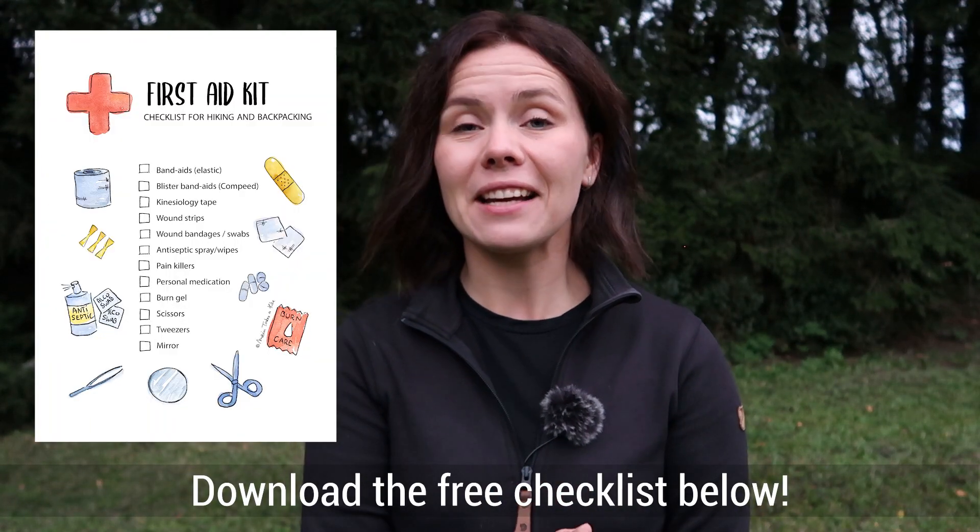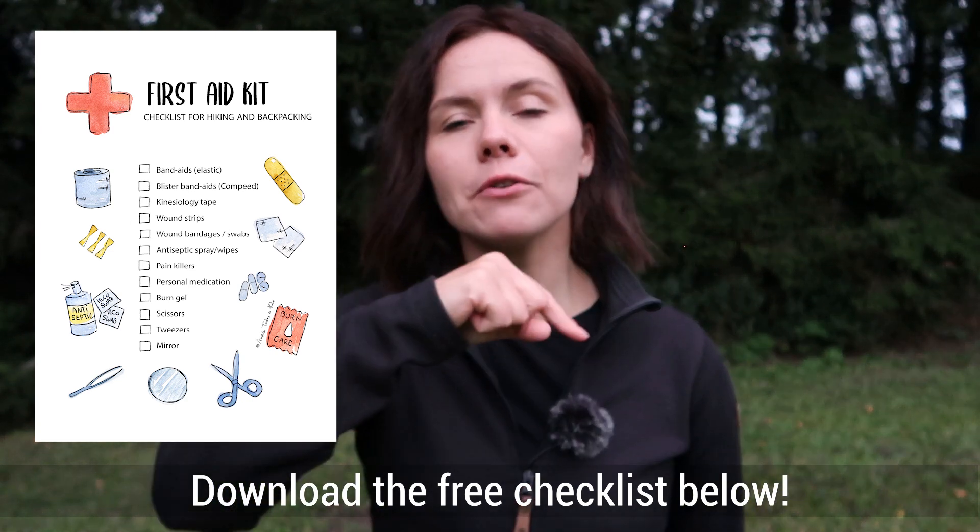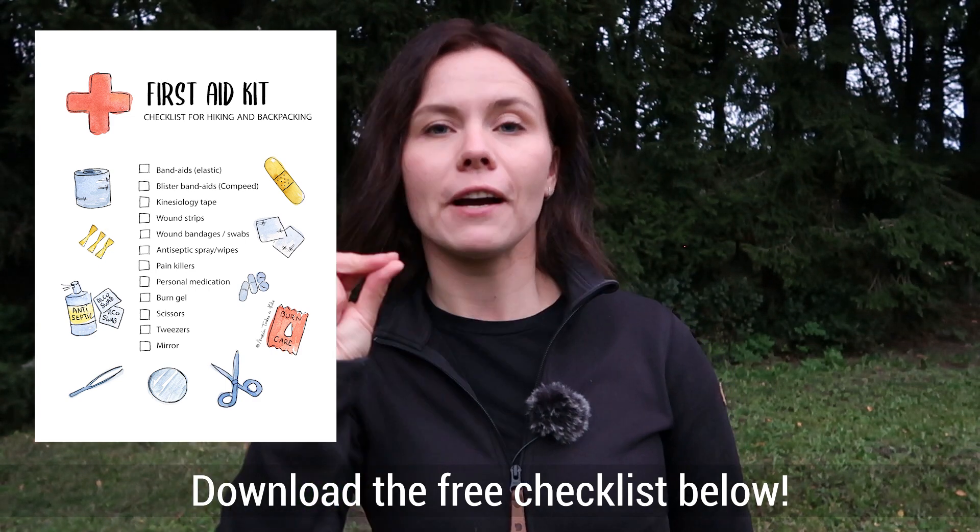And that's it — that is my first aid kit. It's quite minimal because I know where I'm hiking and I've compiled it around my specific needs: my blister issues and my medications. It's also designed for Estonia, where there are no deadly poisonous animals or snakes, so if you hike where that's a concern you'll need to carry extra items. Thank you so much for watching — I've made a free illustrated checklist of all items, available via the link in the description. Until next time, stay well, stay safe, and take care!